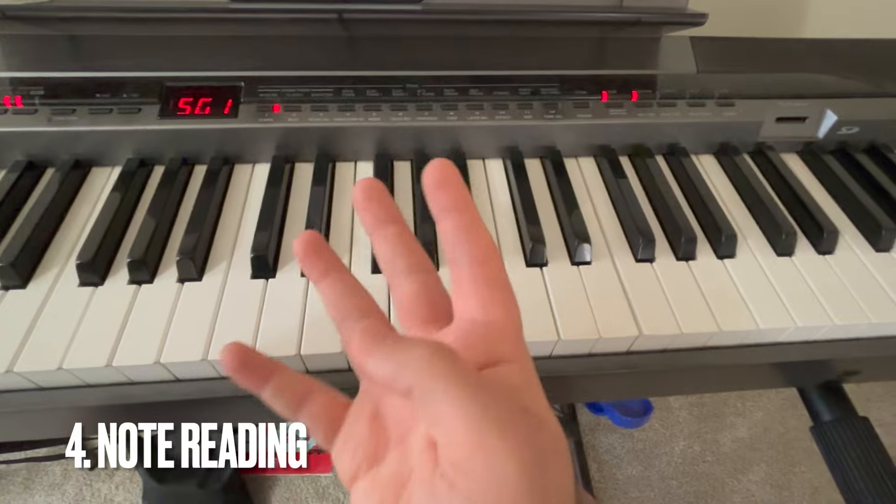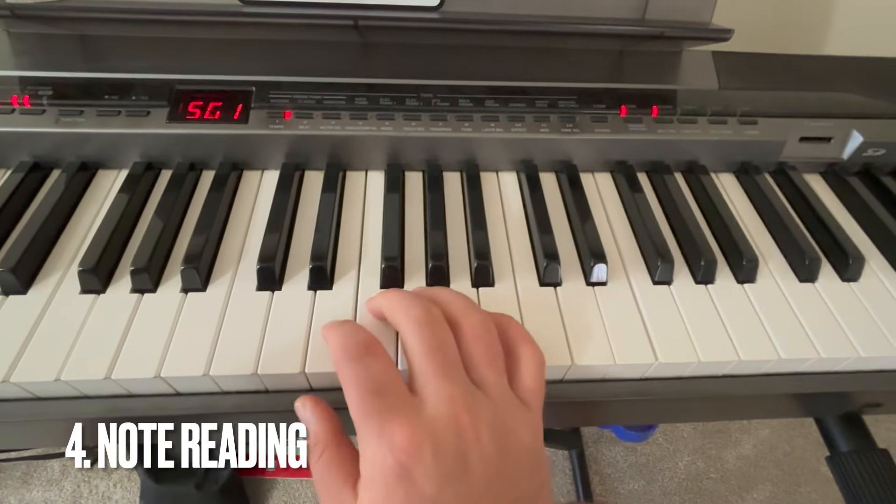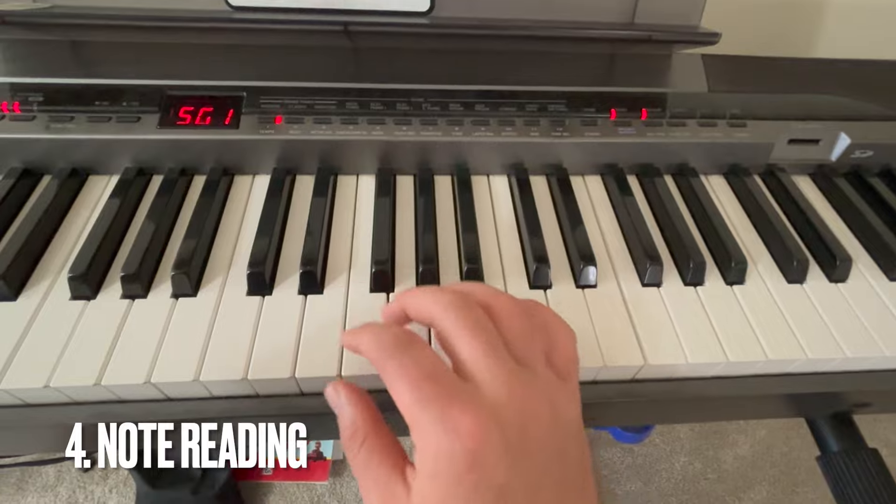Number four is note reading. If you don't know how to read notes, I have a whole video on how to read treble clef, and I'm going to make a video on how to read bass clef. So check those out.